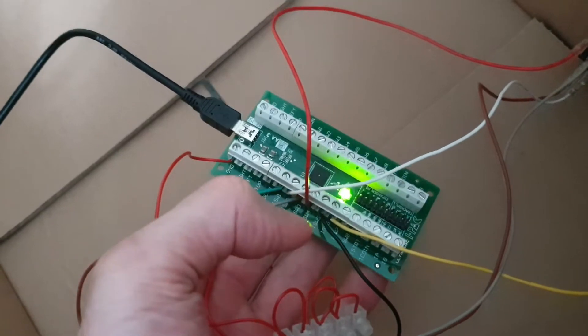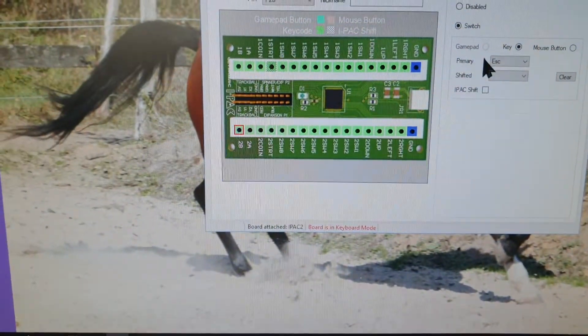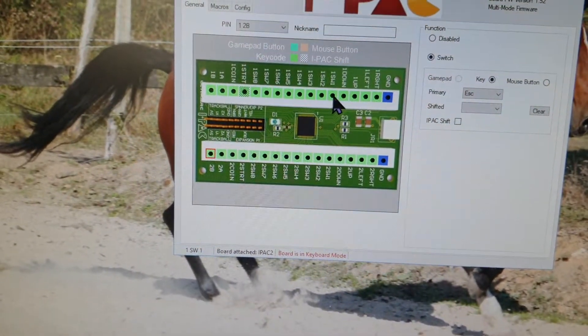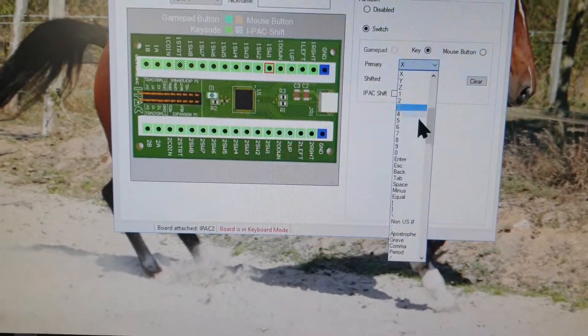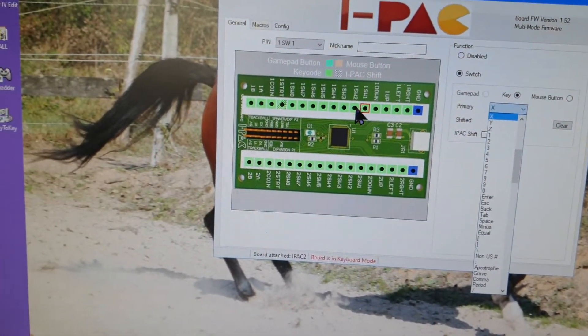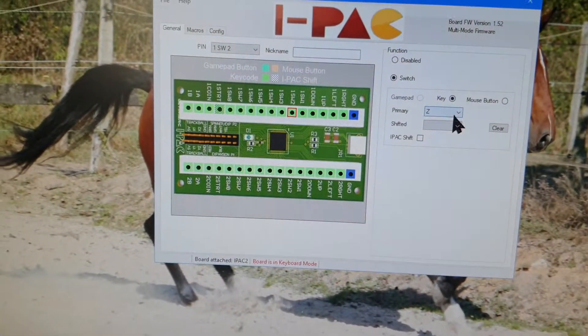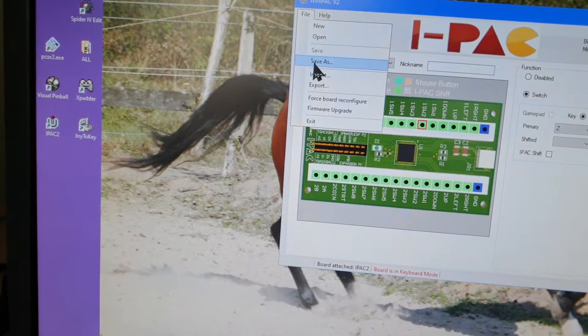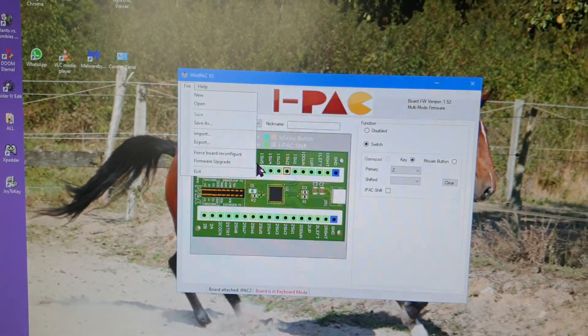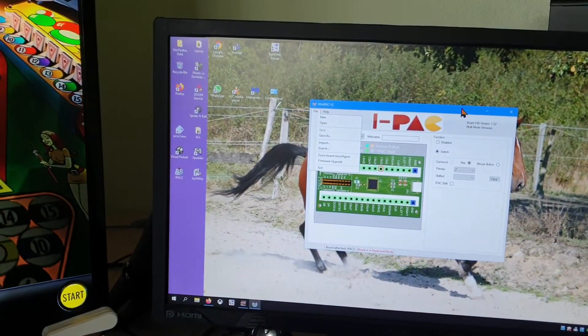The board has switch one, two, three, etc. Once connected, you open the free downloadable software and just select switch one, then assign it to whichever button you want according to how you've set it up in the game. You go through each switch the same way, then save the file with a name. After that you don't need to run the software anymore because the board remembers the settings.